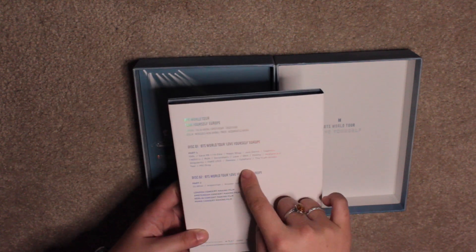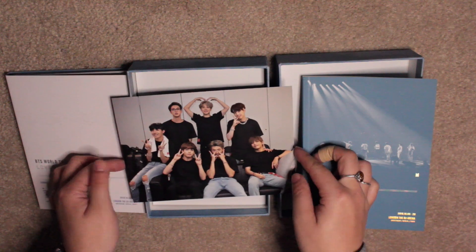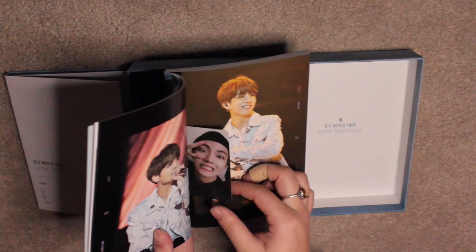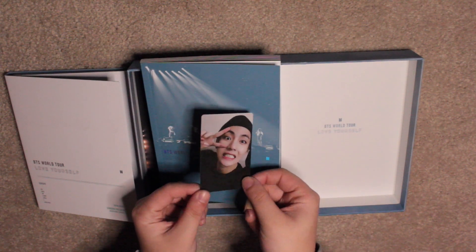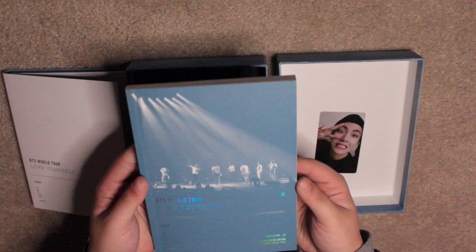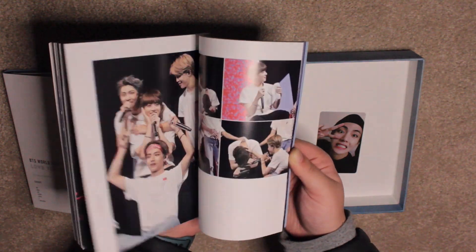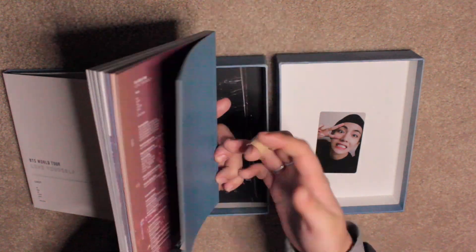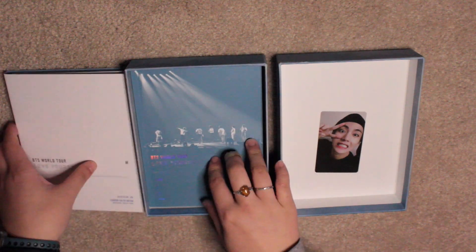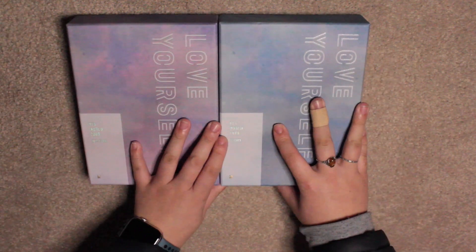The rest is pretty similar in terms of content to the New York one. There is a group photo again for the Europe one. For the photo card, I got Tay, and the other side is obviously more of a bluey tinge than the other photo card. The book is just photos from the Europe concert, and the photos are really good quality. So that's the Europe box and the New York box for the Love Yourself Tour.